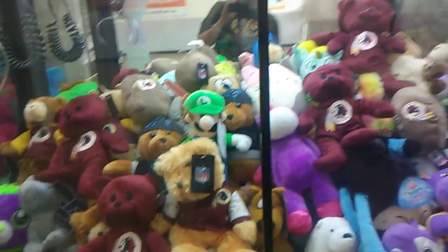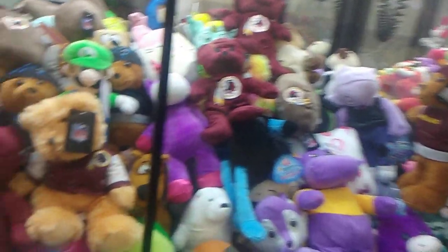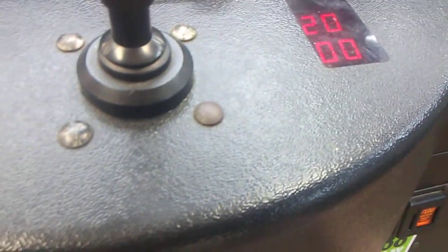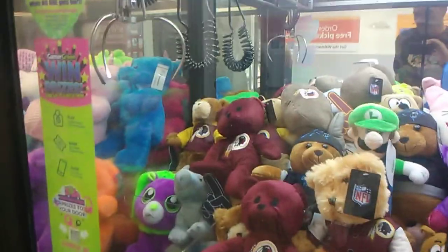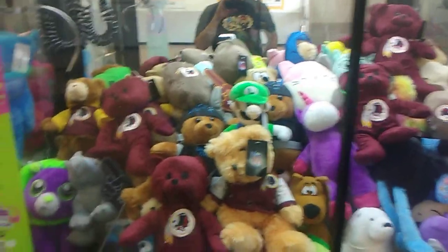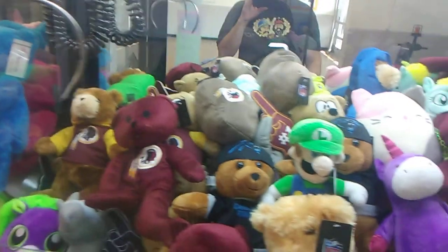Let's go over here, look at this Luigi — I want to go for him first, and that Amethyst over there. I think that's her name, might be wrong. Alright, so we're one for one. Put two bucks in this one. Should I go for Luigi first, or should I try to keep the streak going? Let's go for that Redskin thing right there first.